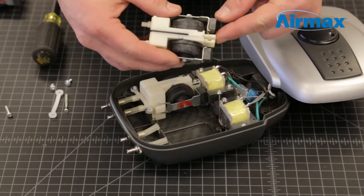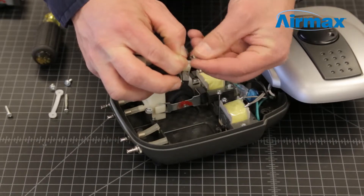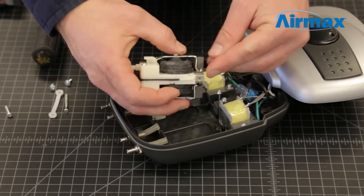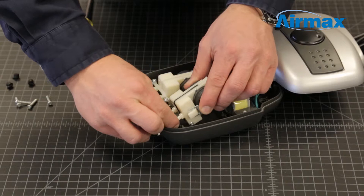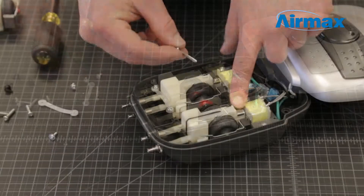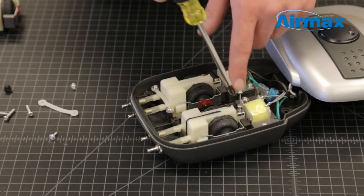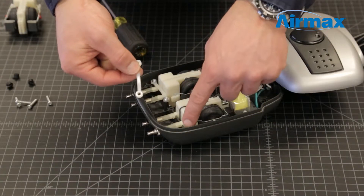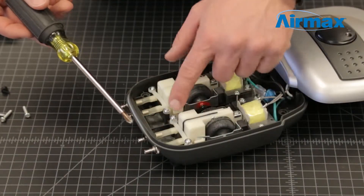Now you are ready to install the new diaphragm. Take note that there is no designated top or bottom to the assembly. Reinstall the rear silver retaining clip on the new assembly. Now reconnect the compressor airlines and set the diaphragm assembly back in the lower casing. Install the screw at the rear of the diaphragm assembly. Next, reinstall the diaphragm retaining bracket and screws at the front of the assembly.